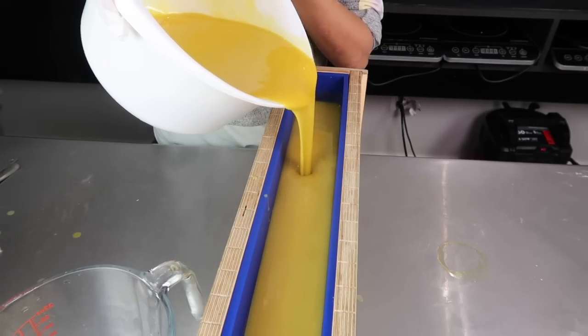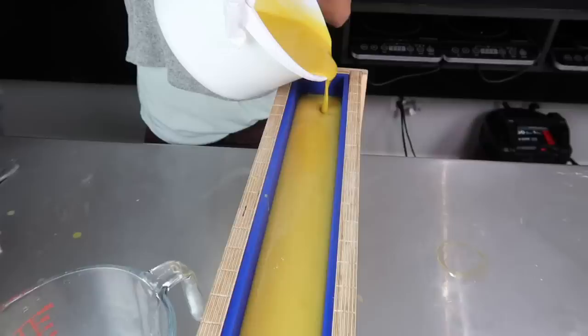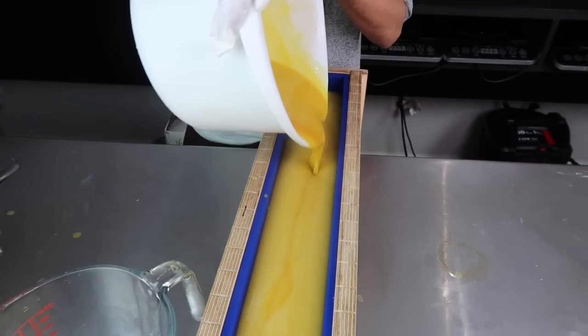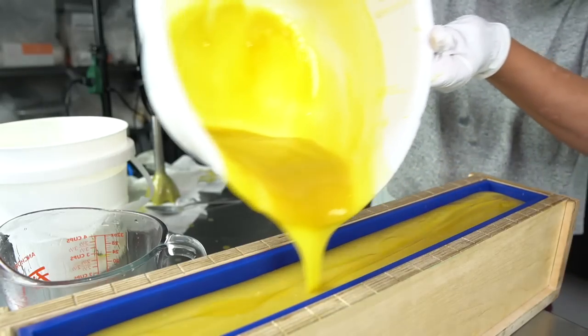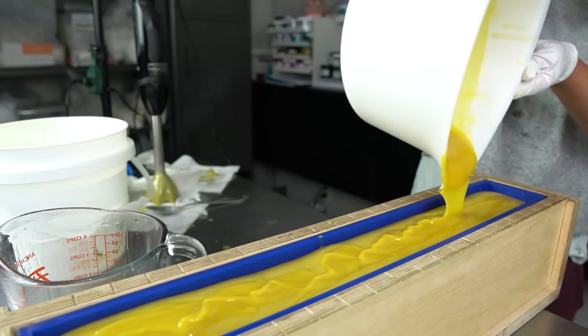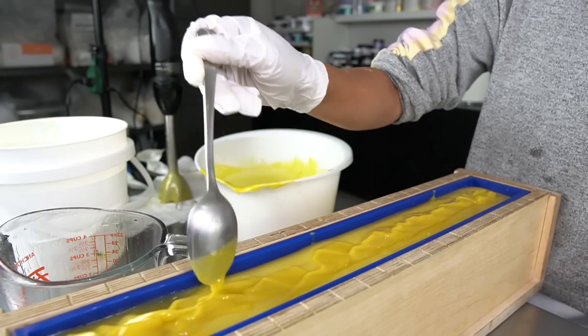Nothing to get alarmed over - just enough to keep me on my toes. I chose not to add colors because I'm expecting the soap to go brown over time because of the pumpkin cranberry fragrance oil that has vanilla in it. With fragrance oils that have vanilla, it's best to work it into your design instead of fighting it with vanilla stabilizer. You can really see the acceleration here as the soap gets harder to pour, but nothing too crazy - I've worked with a lot worse.